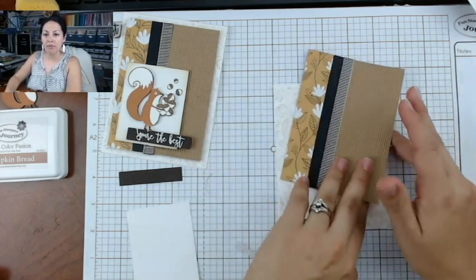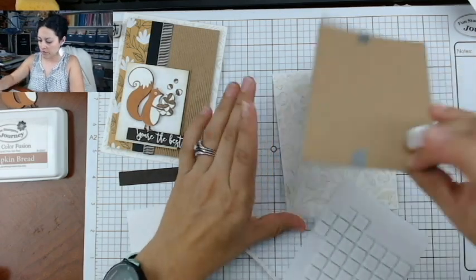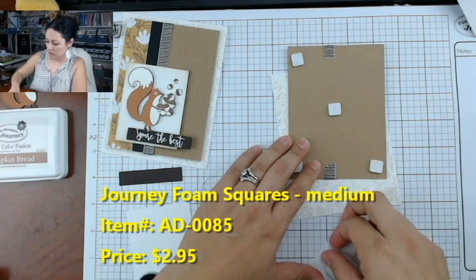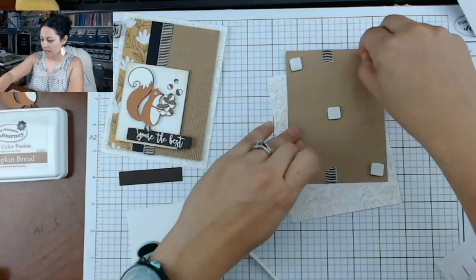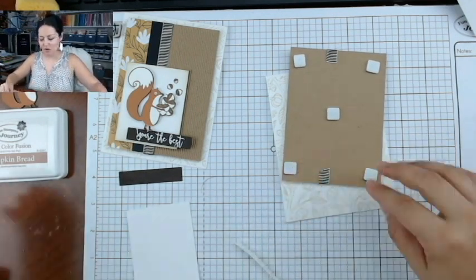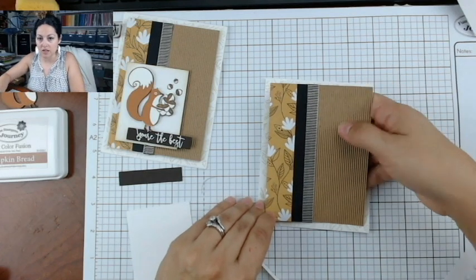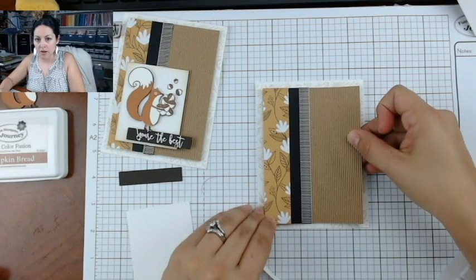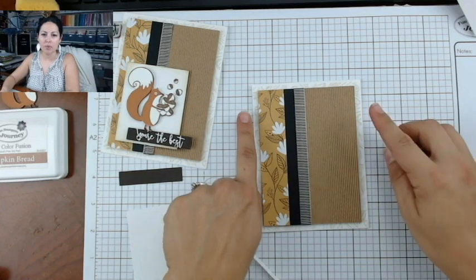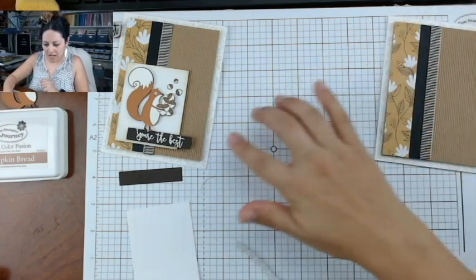This is going to be your background panel, popped up on top of your card base using large foam squares — one in the middle and one in each corner. Whenever you have a clean and simple card and want to add interest, popping up a panel with foam squares is probably one of the easiest options a crafter has. You can see it gives a little bit of depth because it's raised up and has a slight shadow. Pretty fun!